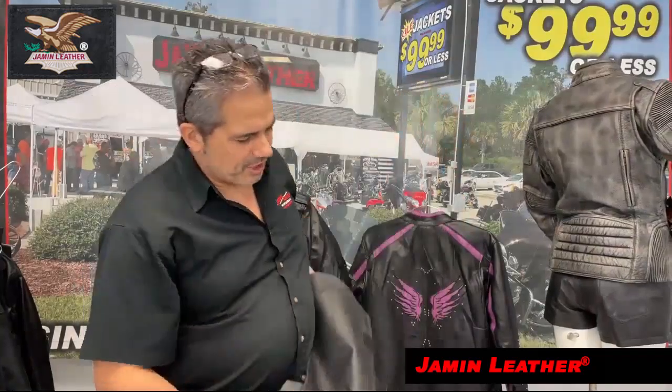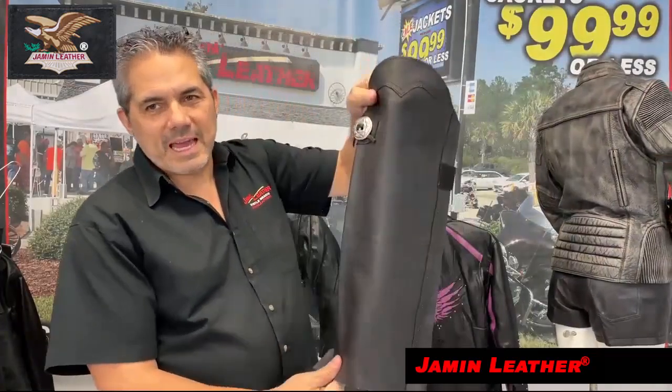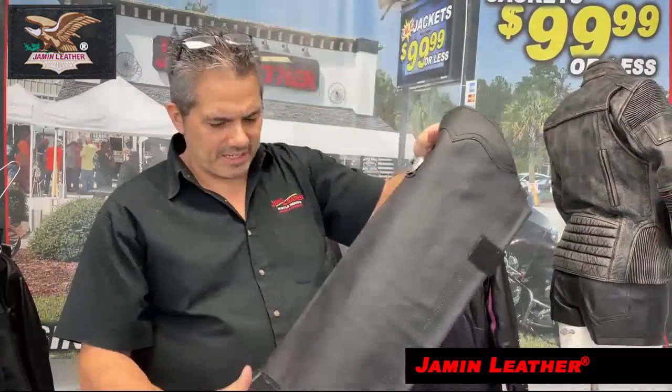So this is a half chap. It's from the kneecap down. It has a little concho on it as well.